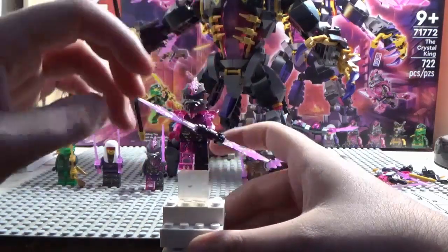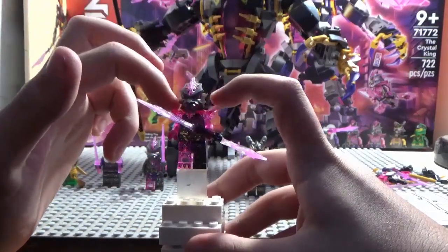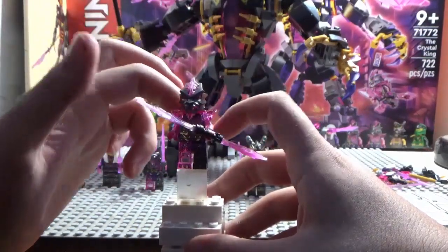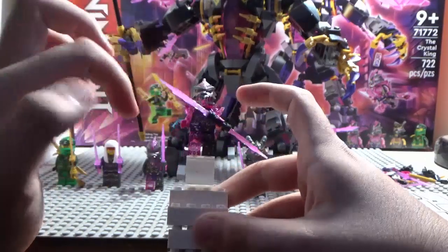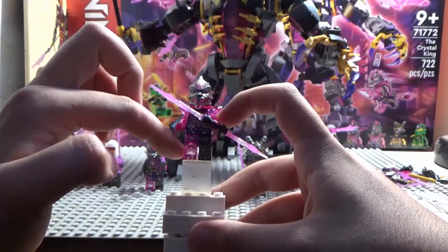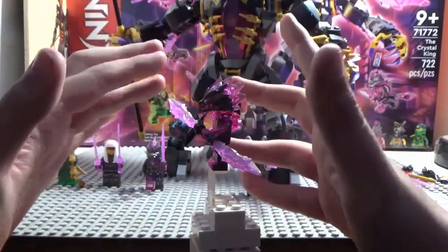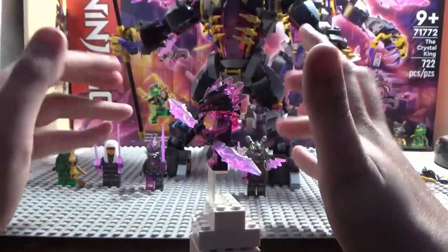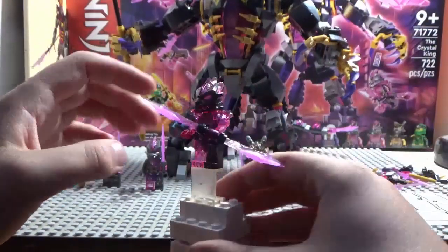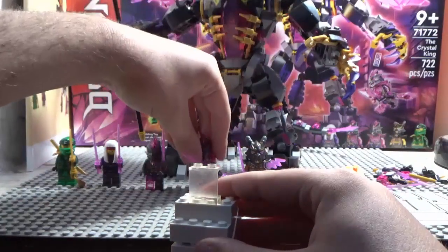Next up we have the Venge Stone Guard. He has the armor, the trans pink armor, two transparent pink arms and one transparent pink leg. He has a double-bladed crystal blade this time, which is pretty cool. That is it on the Venge Stone Guard.